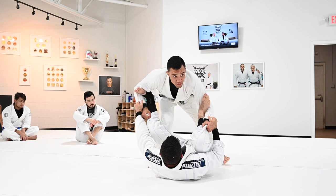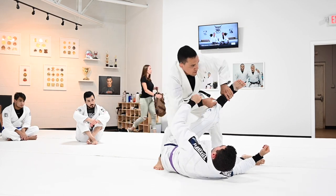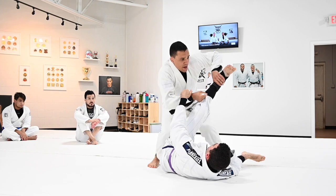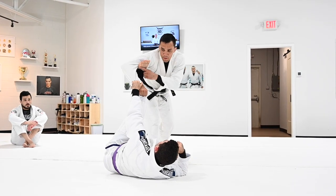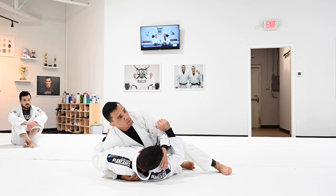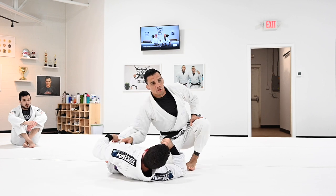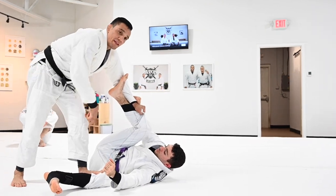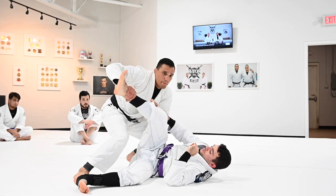For the cross step: you're moving, you see the opportunity, you cross step, break the grip, and drag. With the cross step you have two options — you can move to the back door: as you move back, extend and drag, then go to the back door. Or what I like most: step one step forward, bring your elbow up, push the leg down, and go to the knee cut position. It's your choice — you can go to leg drag or cross into knee cut position.